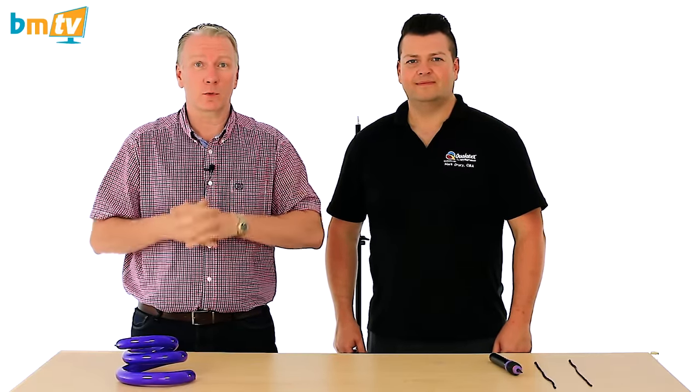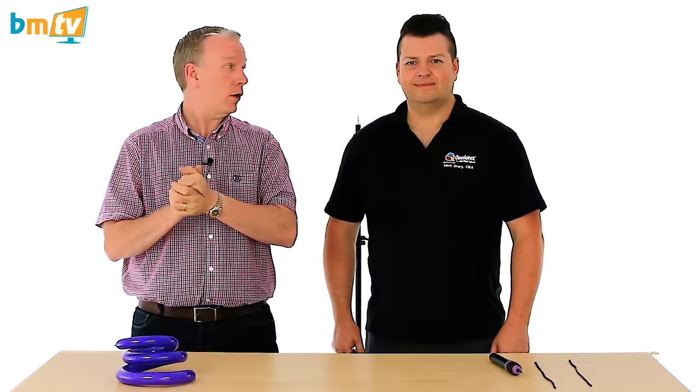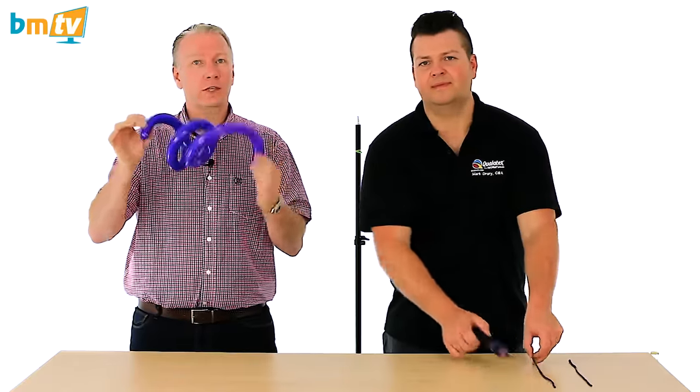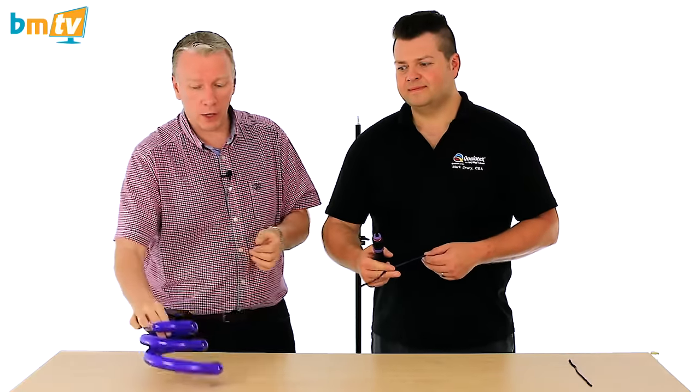Hello, Greg from Balloon Market here and welcome to BMTV Balloon Basics. We're joined once again by Mark from Qualitex. Mark, thank you for joining us. Today Mark is going to show us how to create one of these out of a 160Q balloon. So Mark, over to you.